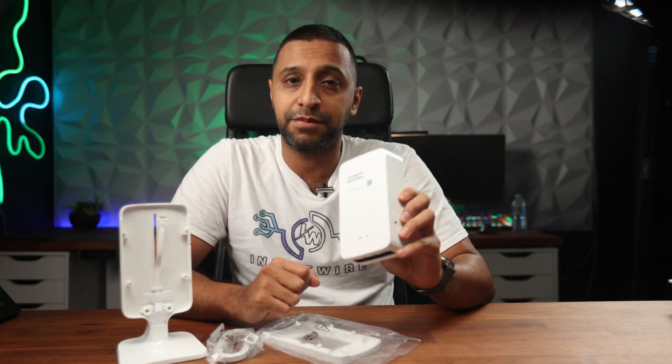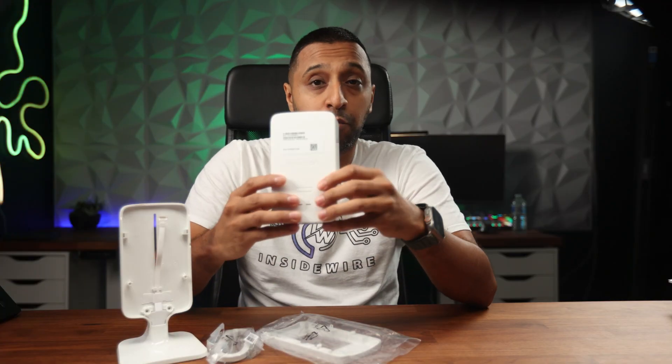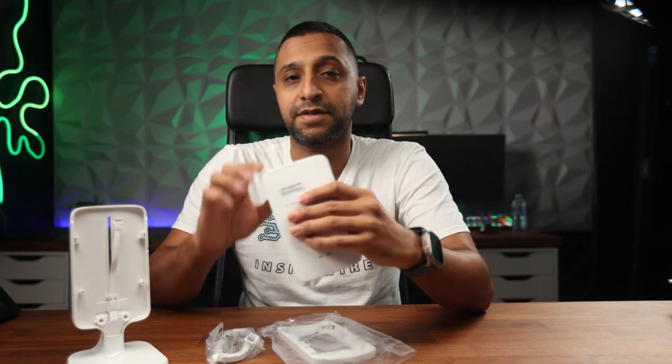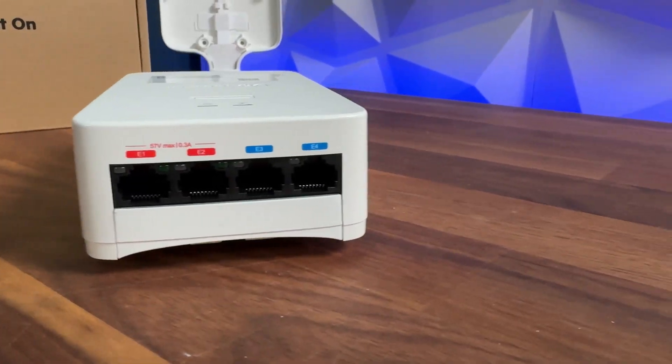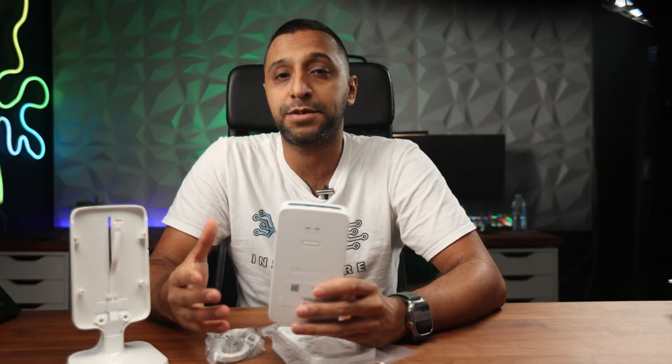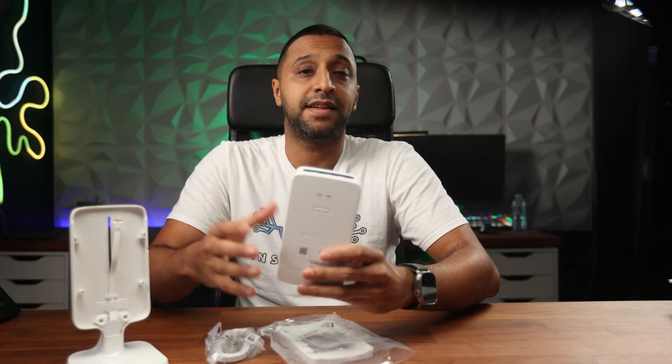Moving away from ceiling and wall-mounted APs, the AP22D is a Wi-Fi 6 access point that's a little different. It comes with a desk mount so you can place it on your desk, or mount it to the wall for a neat finish. At the bottom it has four gigabit ports — two supply network and data, and the other two supply PoE power for up to 15 watts per device. This is perfect for IP phones, receipt printers, or anything requiring PoE, and would be great in a hotel lobby or reception area.